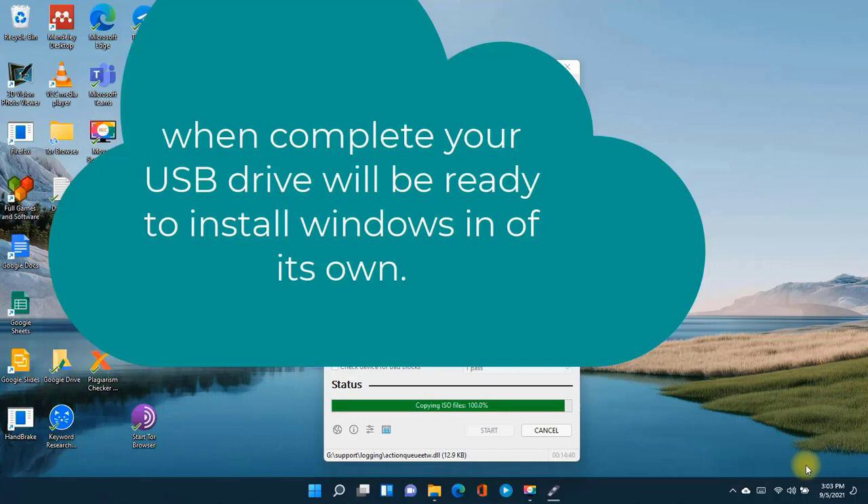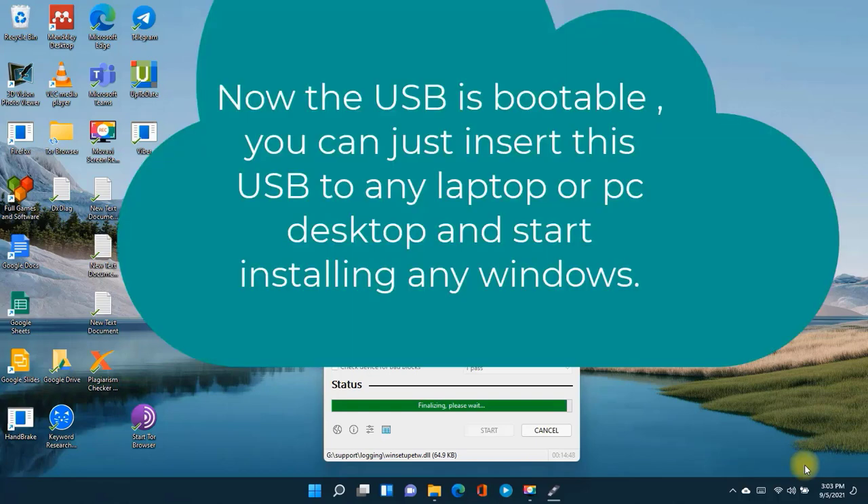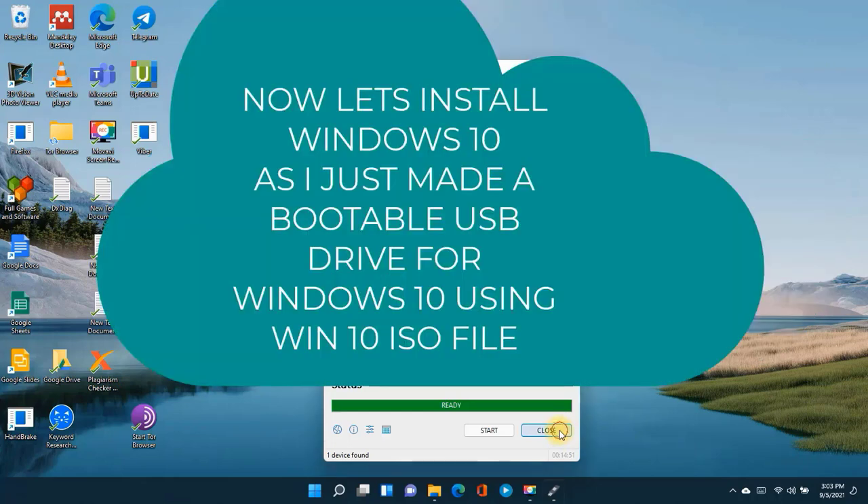So make sure you subscribe to this channel. Now your USB is ready to boot and install the Windows you need to install on your device. Thanks for watching.